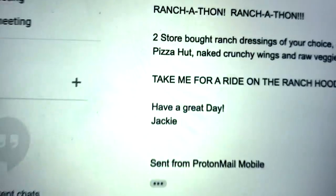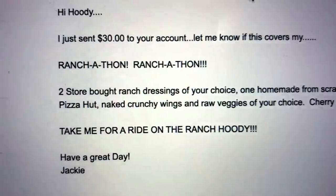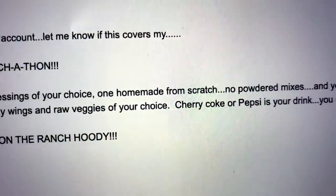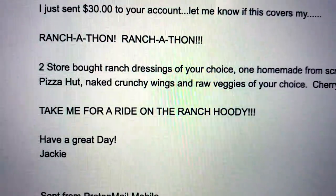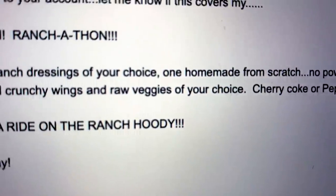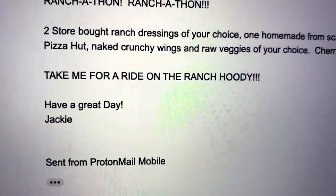My homie slash Jackie hit me up a few days back: 'Hi Hoodie, I just sent $30 to your account — let me know if this covers my ranchathon.' I've been challenged to a ranchathon: two store-bought ranch dressings of my choice, one homemade from scratch with no powdered mixes, and foods to dip — Pizza Hut, naked crunchy wings, raw veggies of my choice. Cherry Coke or Pepsi is my drink. Take me for a ride on the ranch, Hoodie! This is amazing. Thank you so much, Jackie.